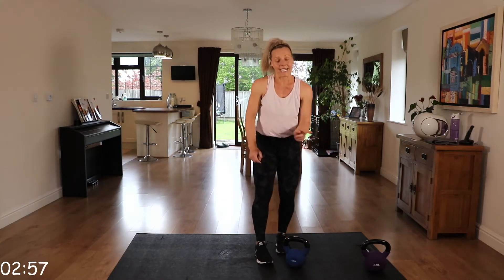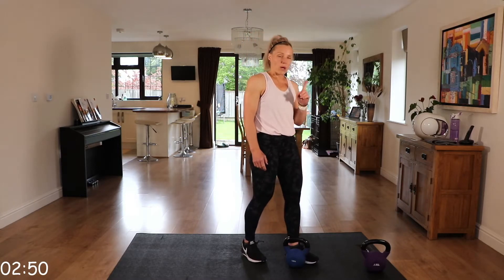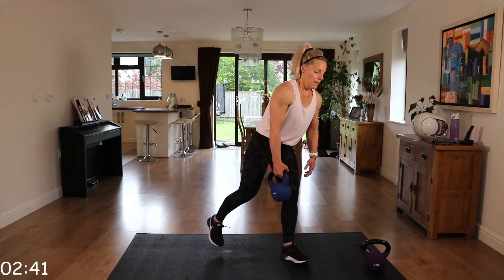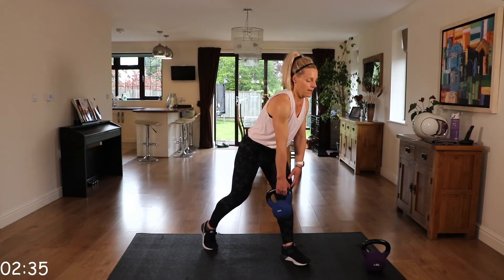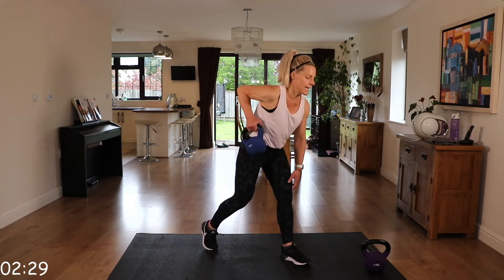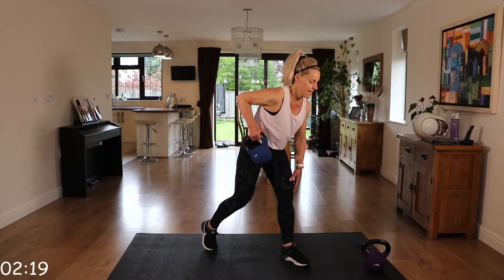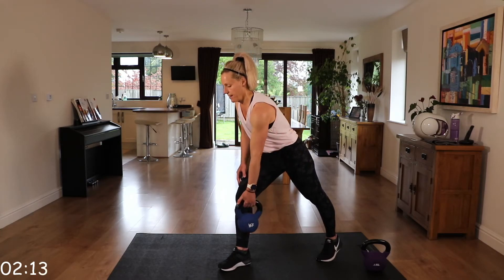We've got that bent over row. As I said, we're going to do half — 20 seconds right, 20 seconds left. It's a quick turnaround to get the maximum output for this exercise. Really squeeze at the top in those shoulder blades. Superb. Give me one more this side, and switch. Left hand, left leg back, straight into it. No break. Squeeze.